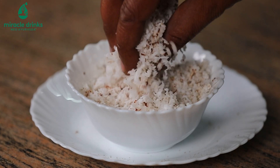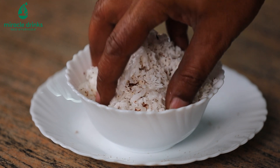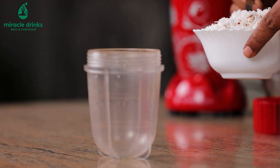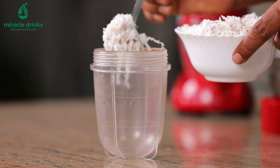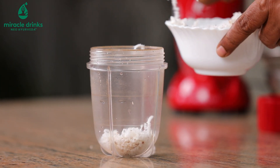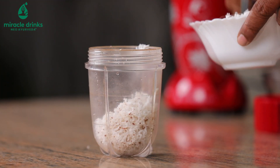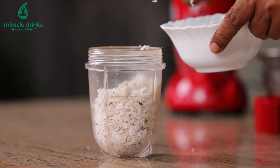How to prepare the Nariel for the grating? Let me show you how to prepare the coconut for grating.